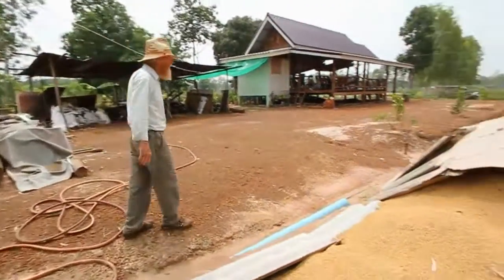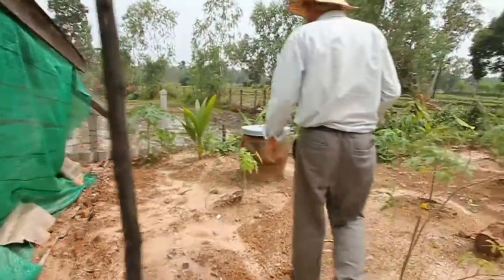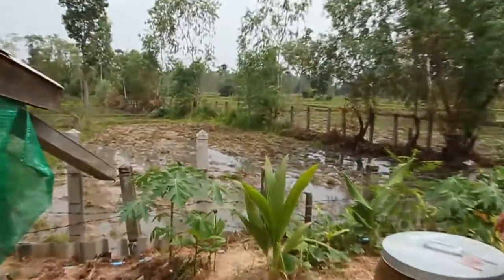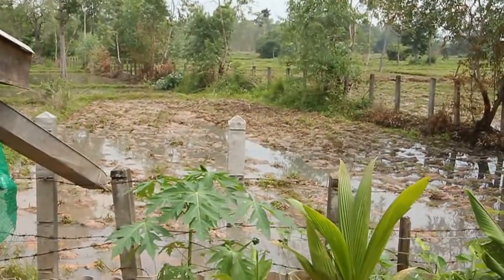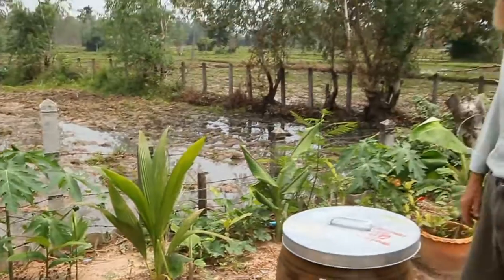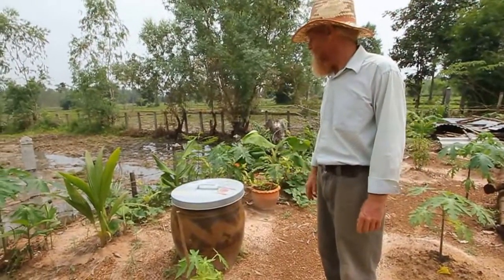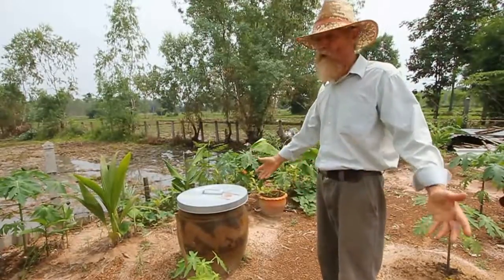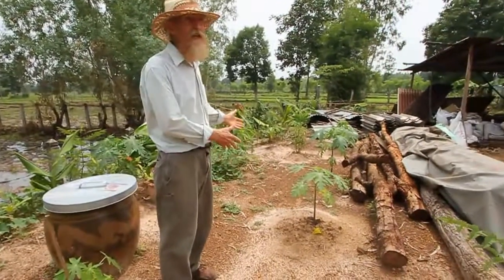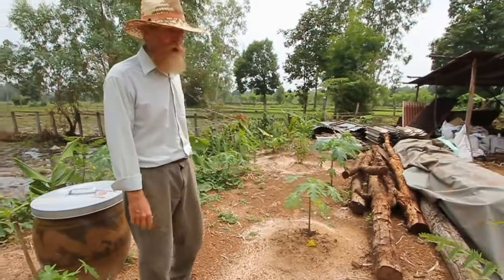Here's that drainage trench again, getting rid of the water. You can look over the fence and see the rice fields on every side of our property. Obviously you can't grow fruit trees and garden vegetables in standing water like this. This land was a rice field, like we explained in the first video, and we converted it so we could have buildings and a forest garden. It's a way to take low-cost land and make it much more productive — rice actually has very low potential as far as profit.